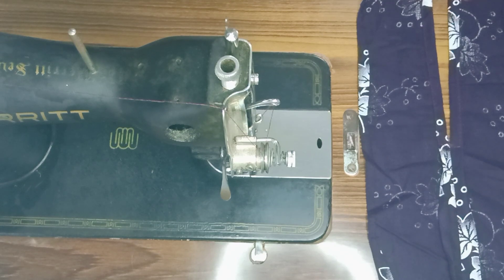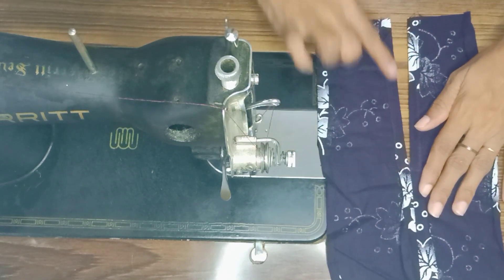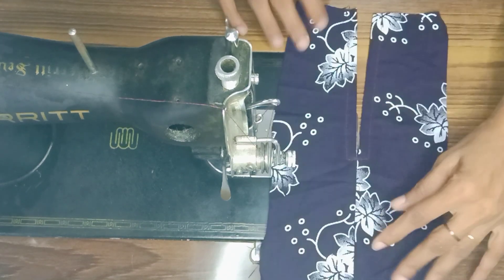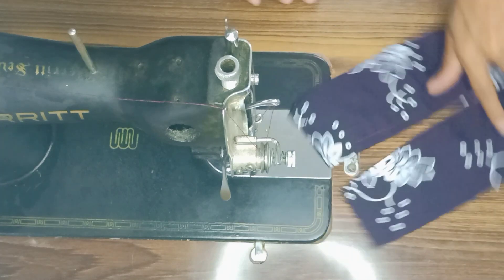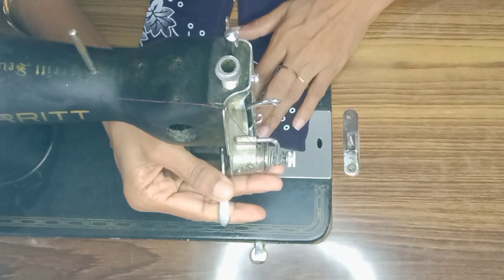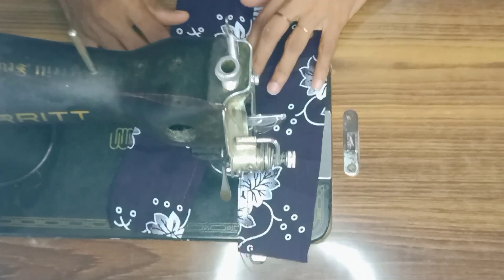I am going to cut it from the side to the side — one stitch, two stitches. I am going to cut it from the side. If I am going to cut it from the side, we will try this.